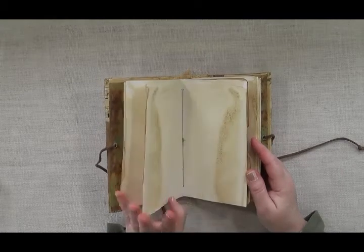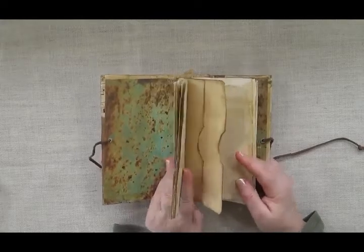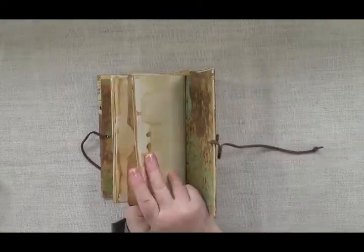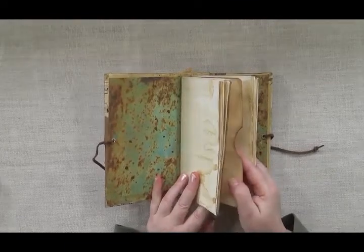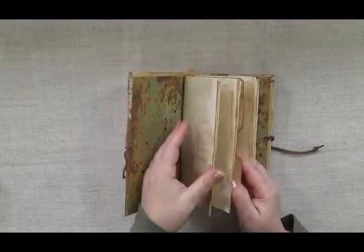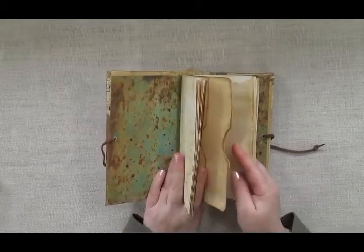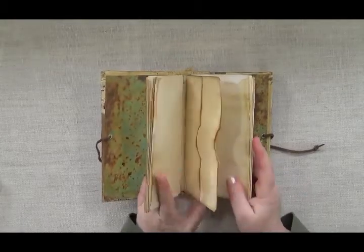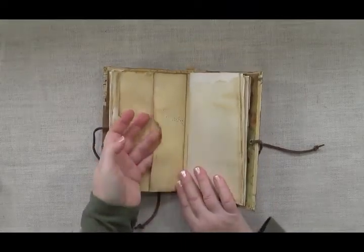There are two signatures of paper in here — a front signature and a back signature — and front and back combined it's 48 pages that you can work on. There's also a storage section in the middle where you can tuck ephemera if you're going to do some collaging.